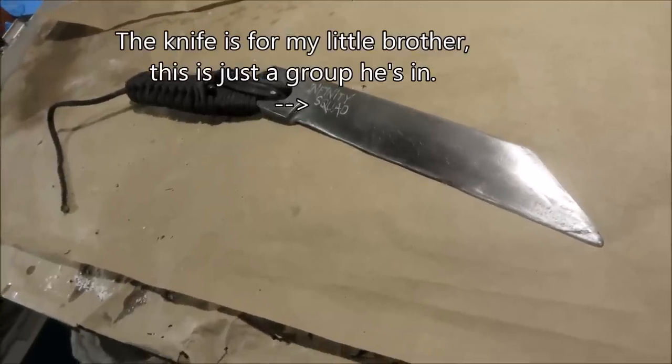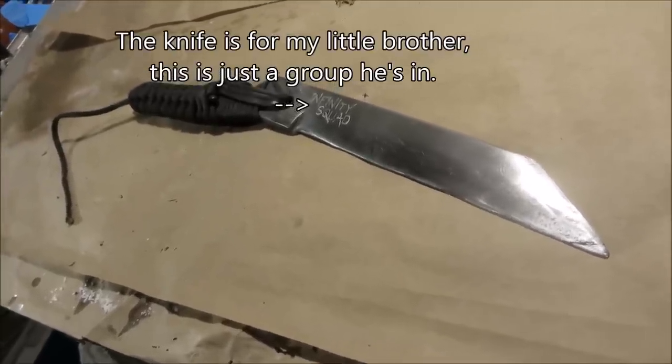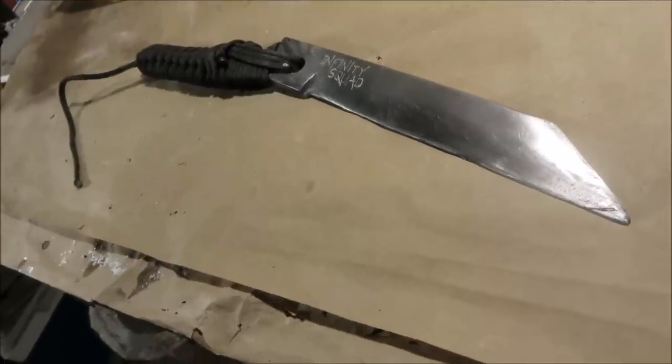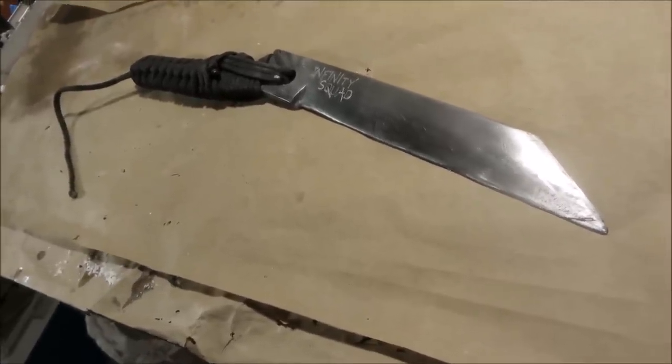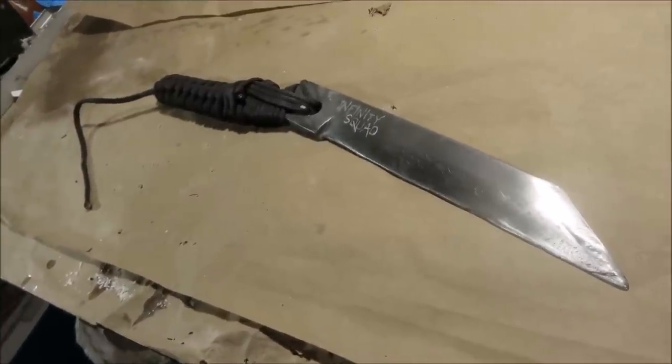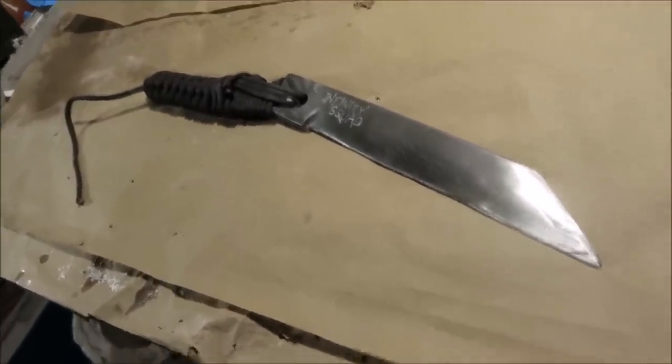This build is so freaking simple you can basically tell how to make it just by looking at it. Essentially what I'm doing here is just sharing an idea that I had with you, because maybe you never thought of using a pair of garden shears to make a couple of dual-wheeled fighting knives. So I'm just going to run through what I did really quick to make this thing.